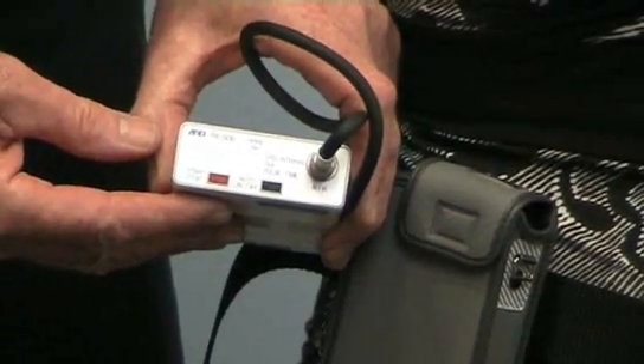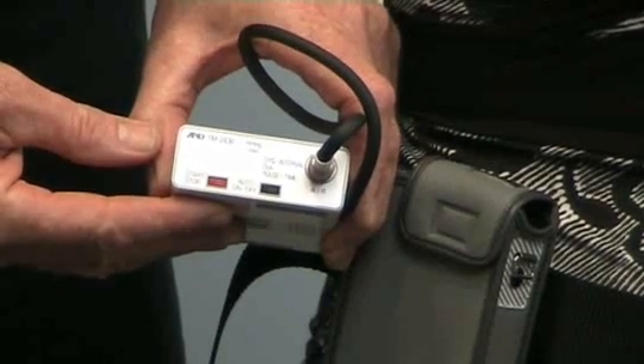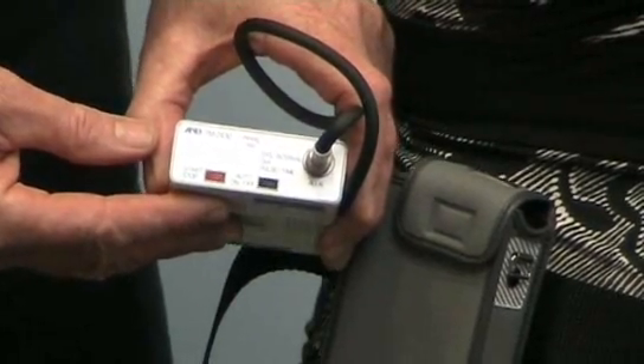We have preset this monitor to the British Hypertension Society guidelines — every 30 minutes during the day and once an hour at night.